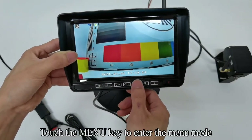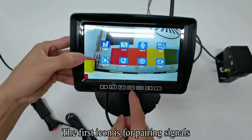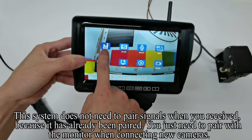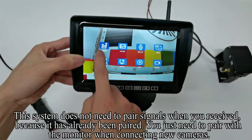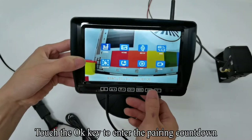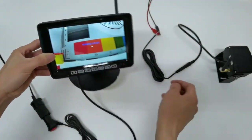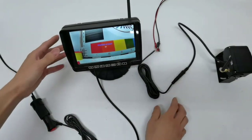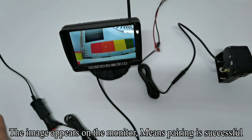Touch the menu key to enter the menu mode. The first icon is for pairing signals. This system does not need to pair signals when received, because it has already been paired. You only need to pair with the monitor when connecting new cameras. Touch the OK key to enter the pairing countdown. Turn off the camera's power and quickly turn it on. The image appears on the monitor, meaning pairing is successful.